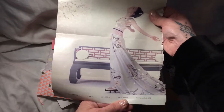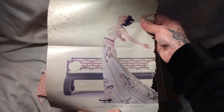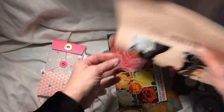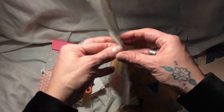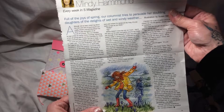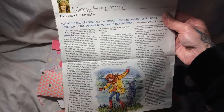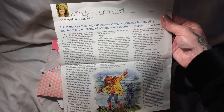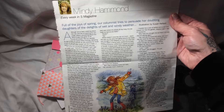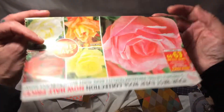Also, Leanne, bless her, found this lovely image of a lady and the dress she's got on is quite wintry. I just love that picture. So thank you so much — it was so thoughtful of you to find these and send them to me. And this is a little piece of writing called 'Full of the Joys of Spring' — our columnist tries to persuade her doubting daughters of the delights of wet and windy weather. So that's going to be a really interesting read.